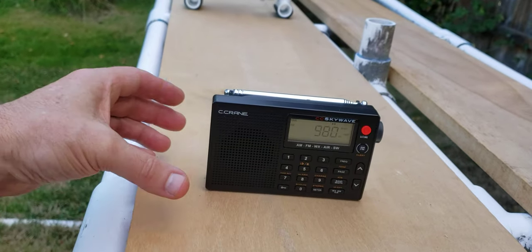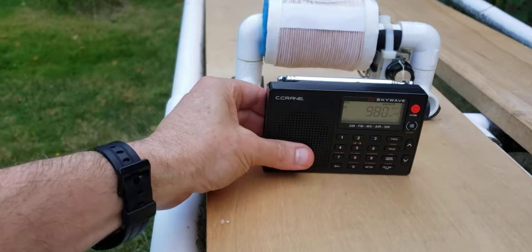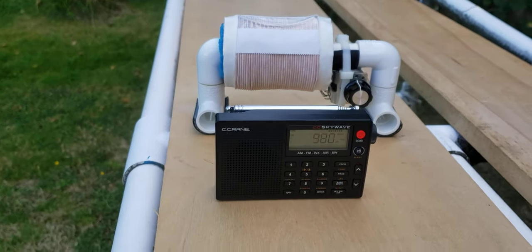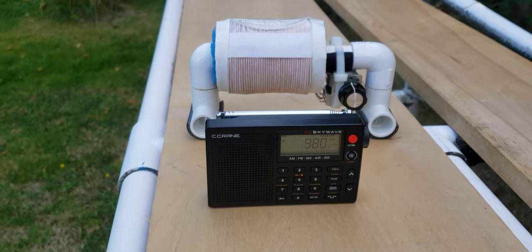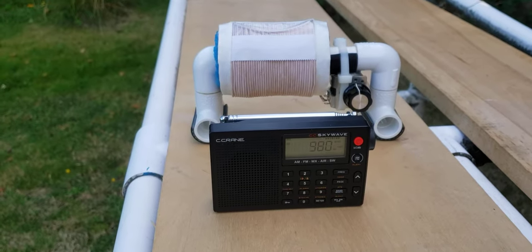Let's see what the micro FSL can do for it. I'm well over S9 now — it is getting close to an overleg level with the micro FSL.